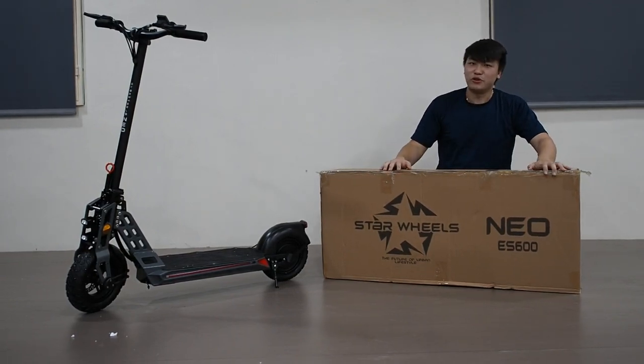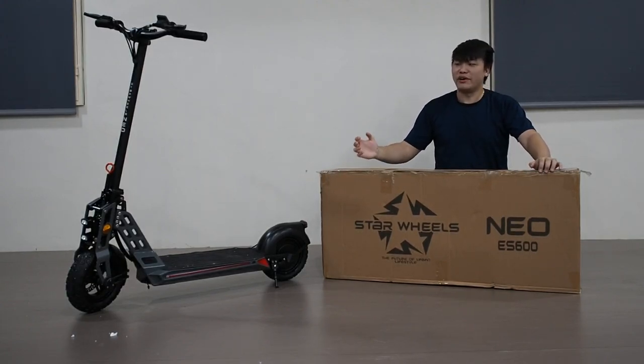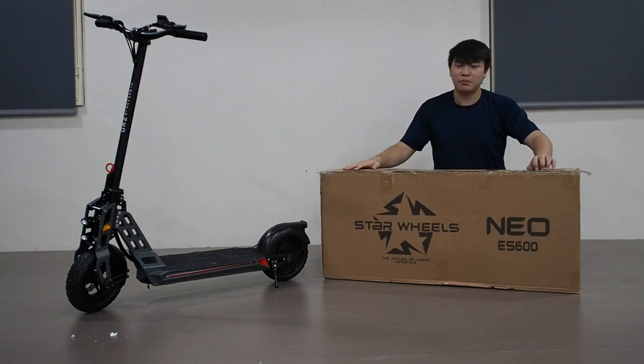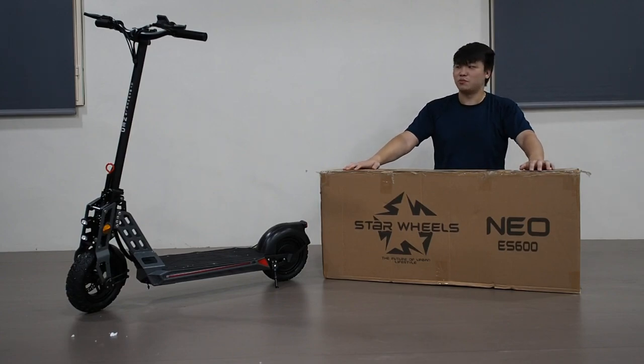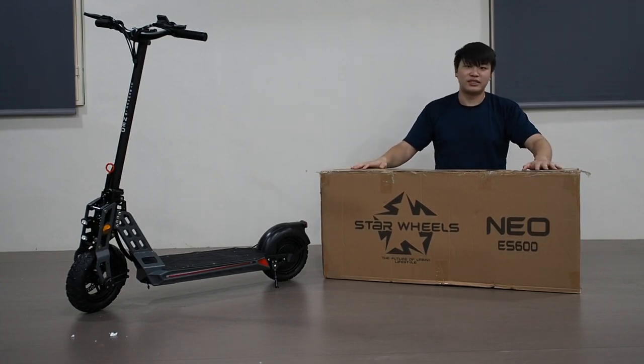That concludes my video. If you're interested in this scooter I'll leave the link in the description below. If you have any thoughts, drop them in the comment section and I'll try my best to answer you guys as soon as possible. If you did like it, give it a thumbs up, subscribe to this channel for more content like this, and I'll see you guys in the next video.